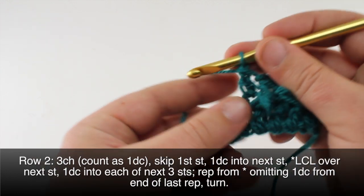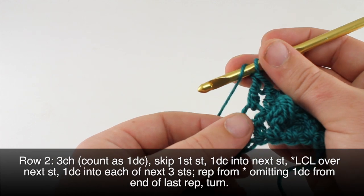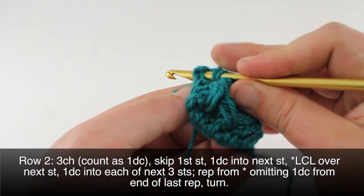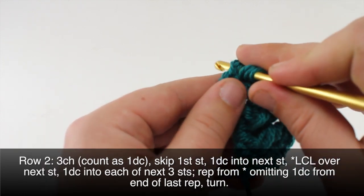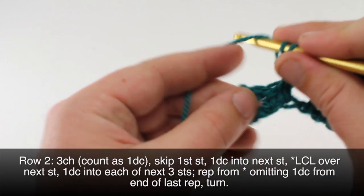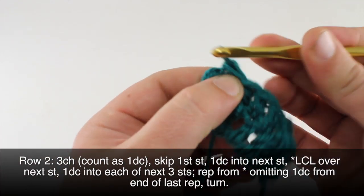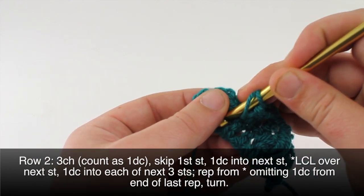We'll do a double crochet into the next three double crochets. Let's show that one more time — this is the leaf hopper cluster: yarn over, yarn over, yarn over and draw through, lift up; yarn over, yarn over and draw through. We have five loops and yarn over and draw through four. Same thing: yarn over, stick it through, yarn over and draw through, yarn over once more and draw through four, then draw through those three. To end our row we will do two double crochets instead of three into the stitch we just finished.